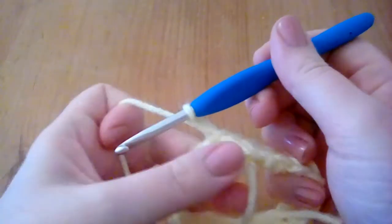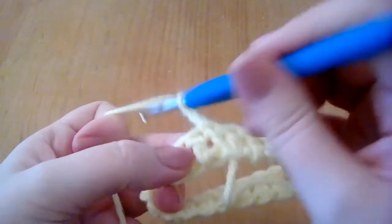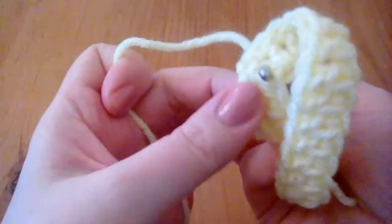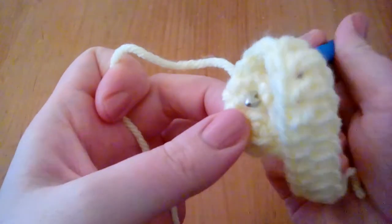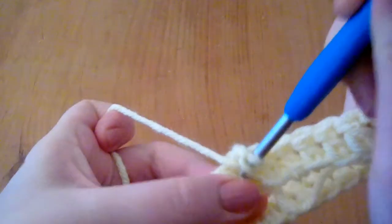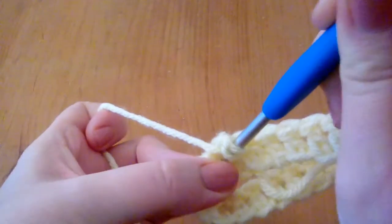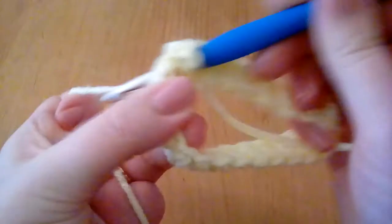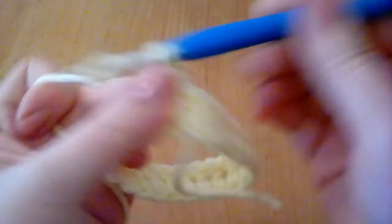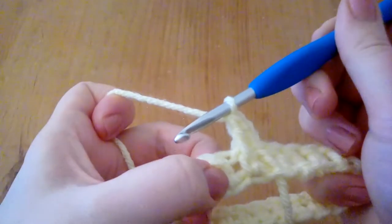It's a bit of a tricky one to start with but once you get in a rhythm it's much easier. So what you need to do is go through that leg, and as you'll see it's come out the side. So what I need to do is make sure that it goes through both legs, and you can sort of get into a rhythm of working it through those legs. Then you pull it through and just complete as a normal double crochet. So that's all we're doing — a normal double crochet but worked into the legs.